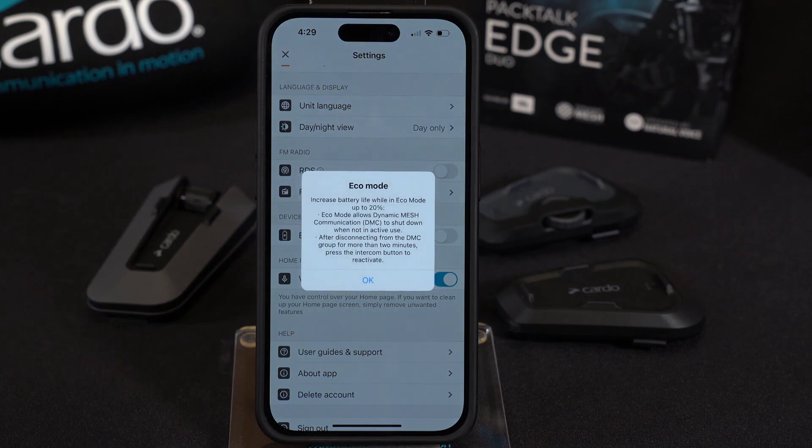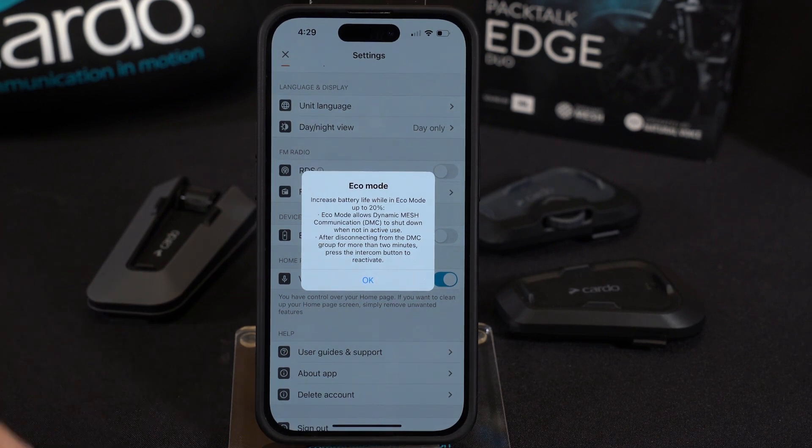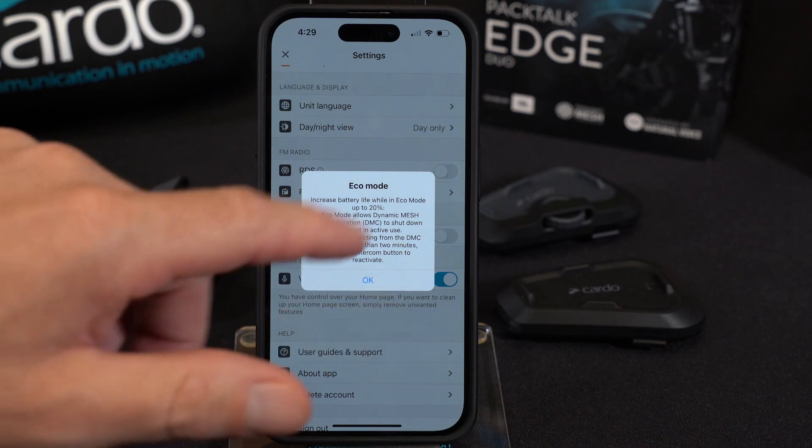ECO mode — now, if you're riding by yourself, is worth turning on. You get about a 20% bump in battery performance. DMC, by the nature of it, is always searching and looking to make those connections with the other headsets in your group. But if you're riding by yourself and you don't need that, then you can turn on ECO mode.